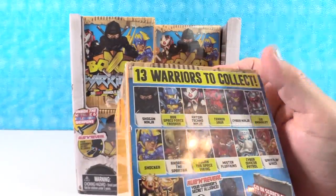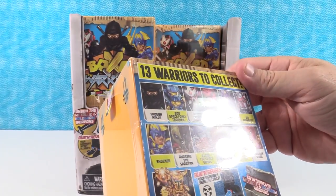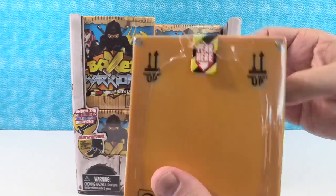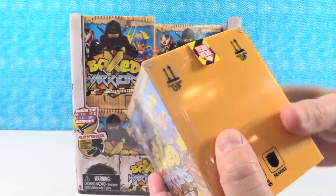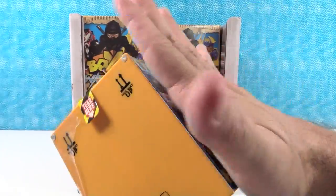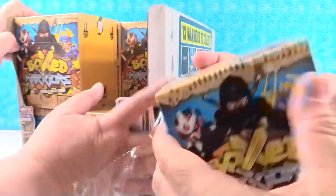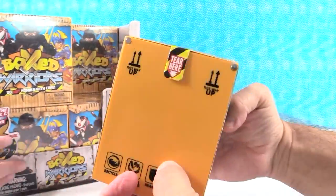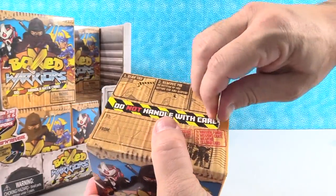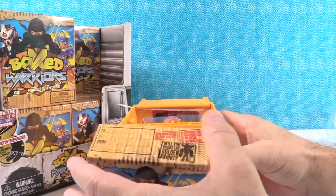Paul gets to go first. He's really looking forward to getting the Shogun Ninja, though Mr. Fluffkins sounds fun too. These are big boxes — the box is a nice heavy-duty plastic that looks like a shipping crate. There's a tear strip here.